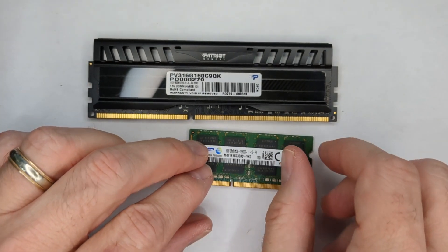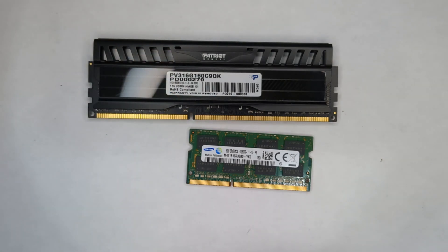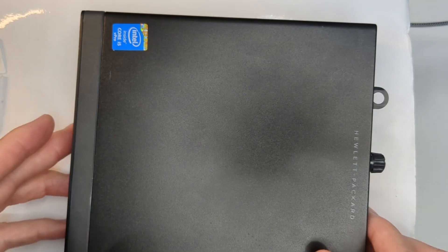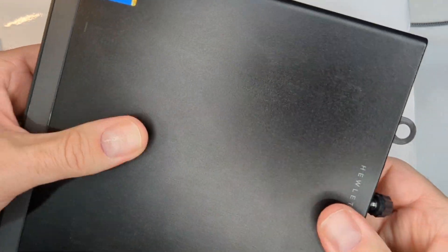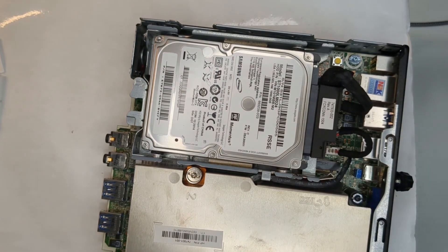One word of caution: before you open up the computer, make sure it's unplugged. Now we can actually do the memory upgrade. This is an EliteDesk 800 G1. Unscrew the thumb screw in the back, push forward, and here we are on the inside.